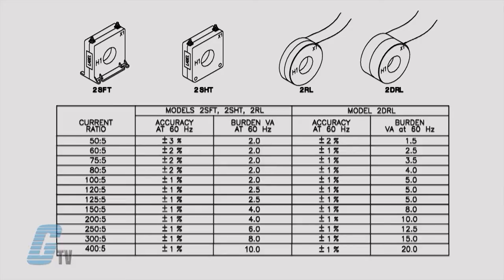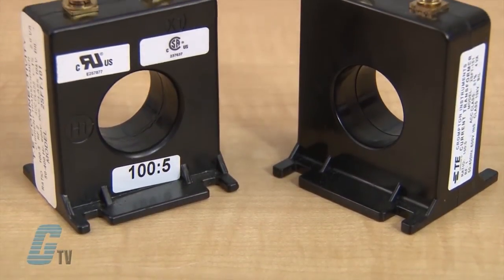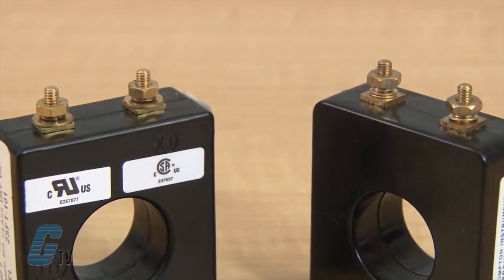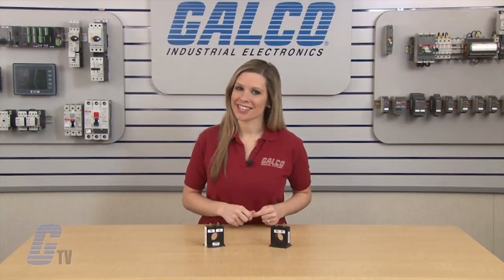They have a rating factor of 2.0 at 30 degrees Celsius ambient temperature. The models I have in front of me are the 2S FT style of casing with a foot mounted base and 8 to 32 brass stud terminals. The CTs are UL recognized and CSA approved.